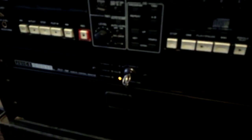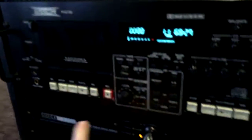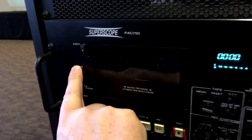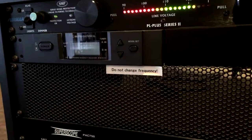And now, how to turn it off — the reverse order. First, you turn off the Juice Goose. It's very important that you wait now, because if you were to turn the mixer off immediately, the amps would still be on and it would make a pop. So wait for it — now it's off. Now you can turn off the mixer, and then you can turn off the wireless mic receiver.